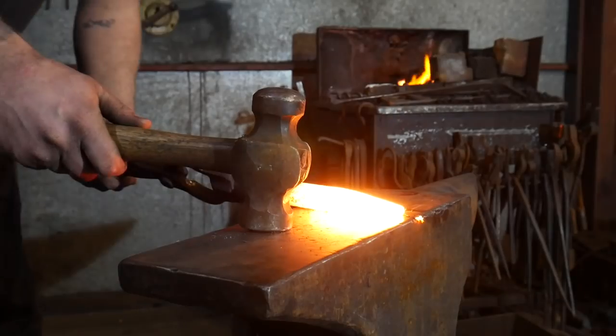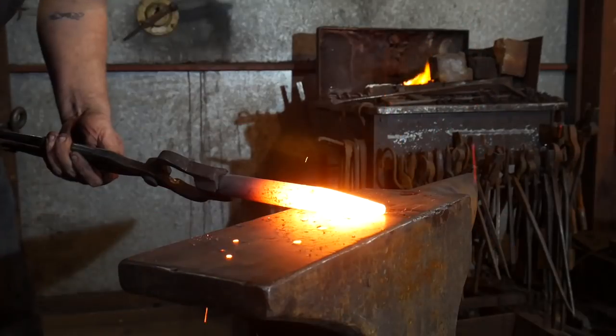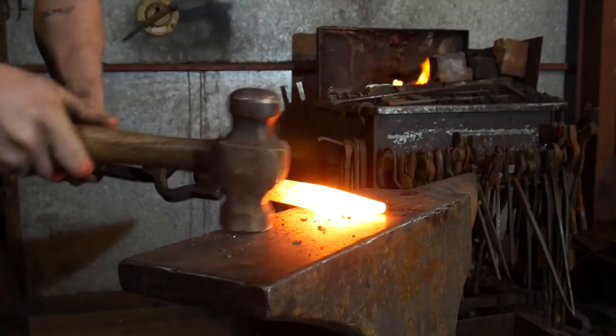For this heat, I'm just going to lay it nicely onto the anvil and work down that taper.